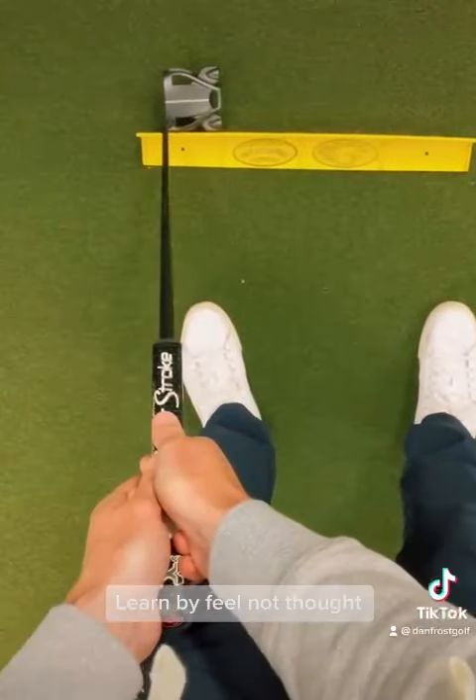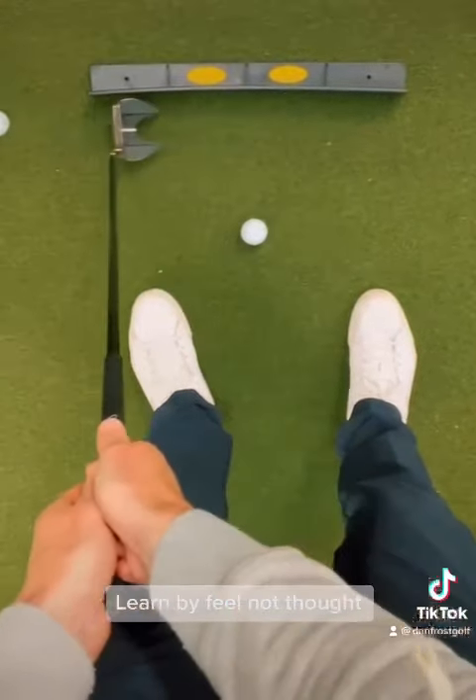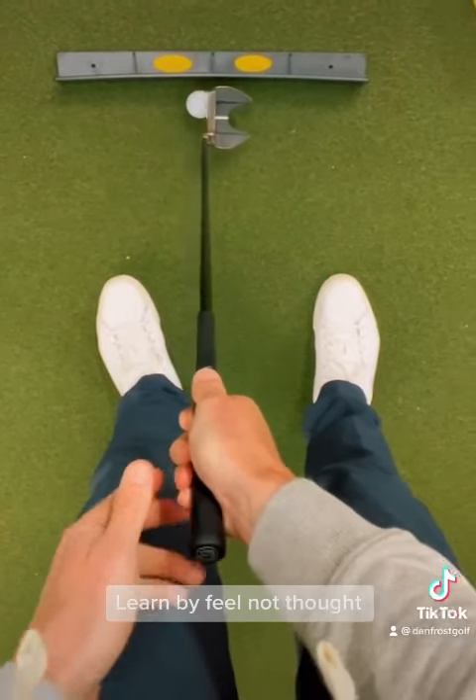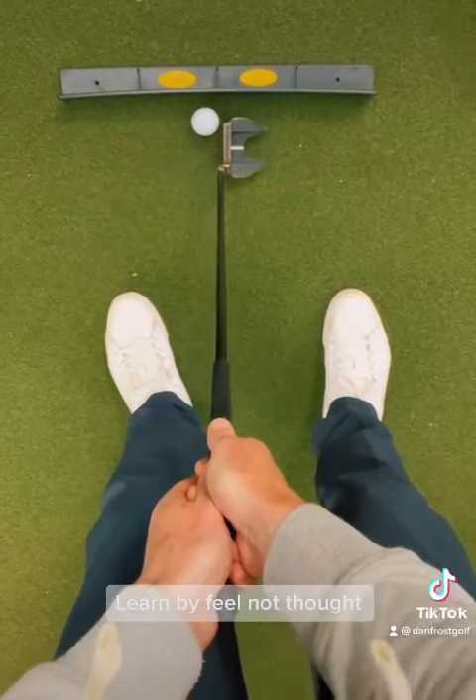Think about it from a perspective of learning to ride a bicycle — we put training wheels on, we learn upright, we wobble left and right, and then the brain memorizes, stabilizes the position and allows you to repeat intuitively, instinctively.